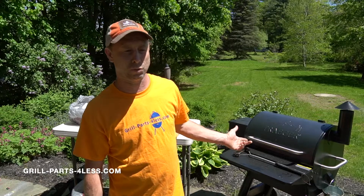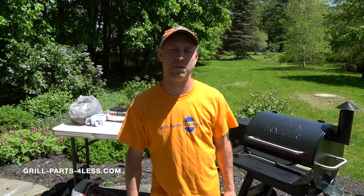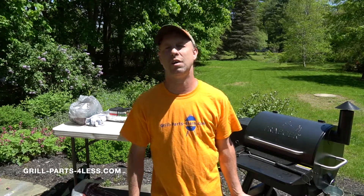Scott Williamson here from Grow Parts for Less. We're going to be cooking on the Traeger today, the P22 Pro from last year, replaced this year by the 575 series. We're going to be doing a 1-2-3 Memphis rib recipe and let's get started.